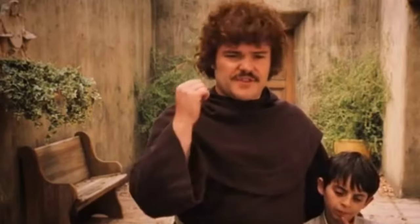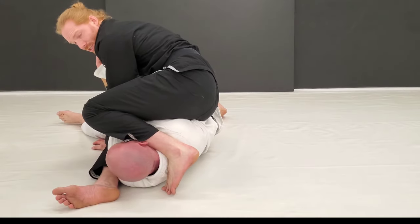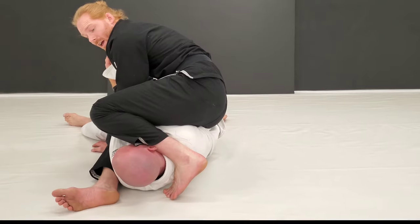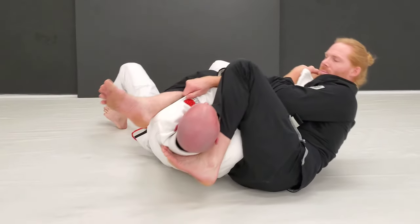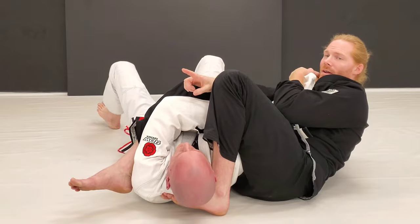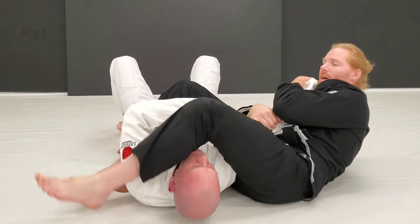I know it's fun to pile drive or punch to the face and finish here, but don't be crazy. I can step over the head and finish it, or I can fall back this way at this angle — but his head is loose, so be aware he has more options there. I prefer to go over the head.